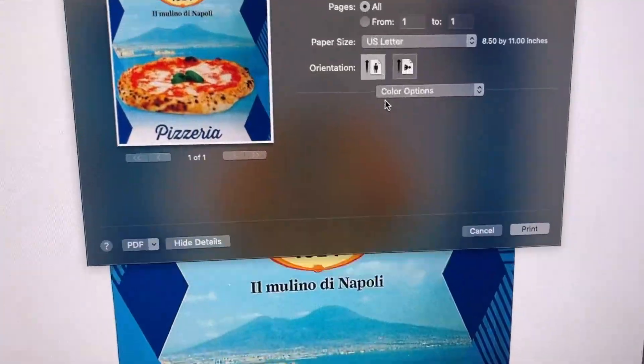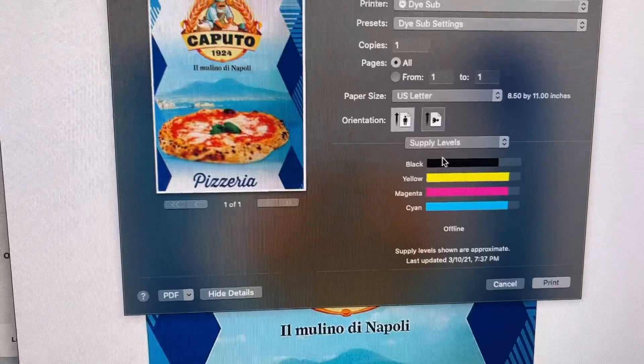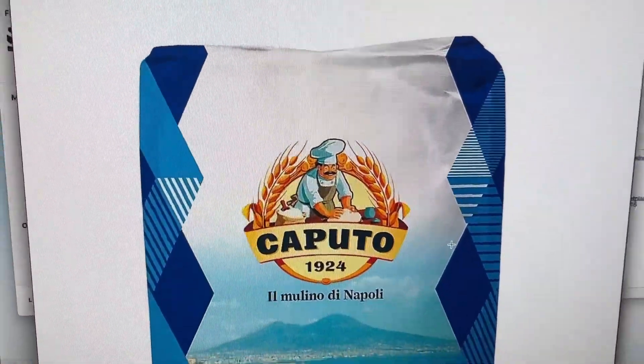Let's go down to color options. I just have manual settings selected. And that's it — I just print from Preview and I don't have any issues whatsoever.